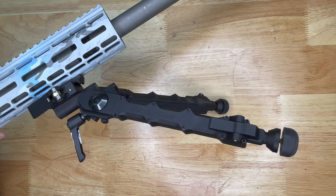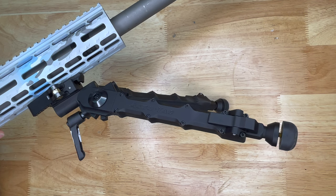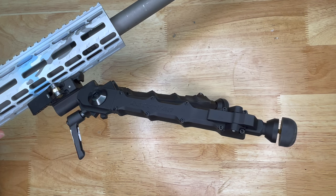Overall, in my opinion the Acutech bipod is one of my favorites. It is a little bit more pricey than others, but not quite as expensive as the next bipod we're going to take a look at.